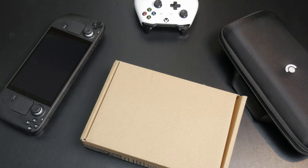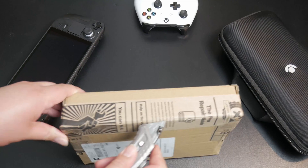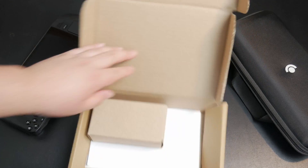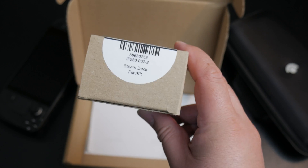Something interesting just arrived today. Let's cut it open and see what it is. It's from iFixit. We got a Steam Deck fan kit.